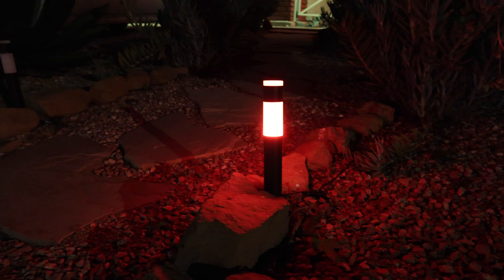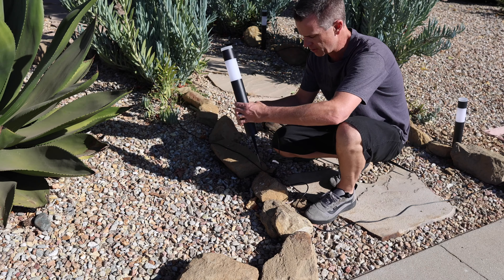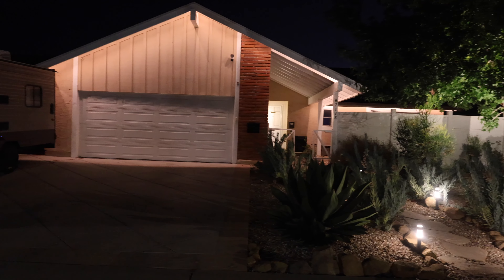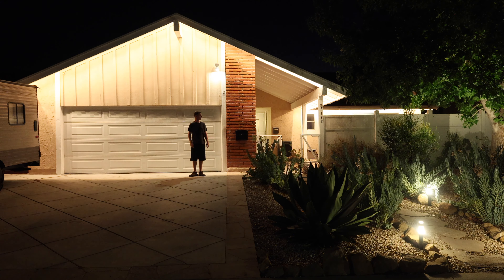The pathway lights and spotlights are also very simple installs — no more difficult than regular landscape lighting. Run the power cord, put your stuff in place, and move on. A nice thing over traditional low-voltage Malibu lights is that those are usually not dimmable — they're on or off. These are infinitely dimmable, so you can go brighter or dimmer depending on the motif you want. You can also automatically kick brightness up or down, or do all sorts of fancy stuff with smart modes.